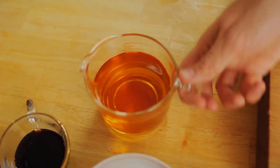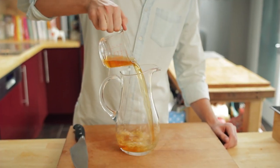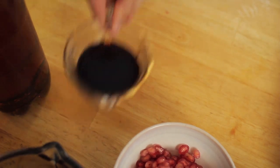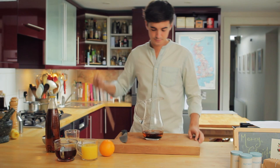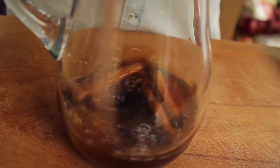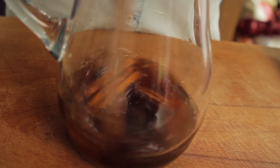To kick off this delicious festive fizz, in a large jug, add some rum, some pomegranate molasses, some cinnamon sticks, some star anise, and some cloves. Stir it up with a wooden spoon and leave it to infuse and take on all that great flavour for about an hour.